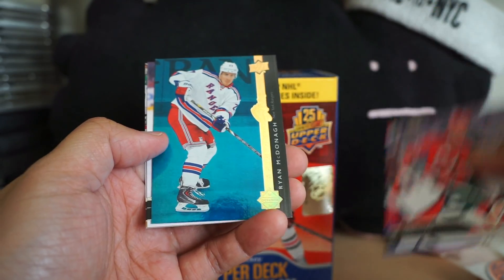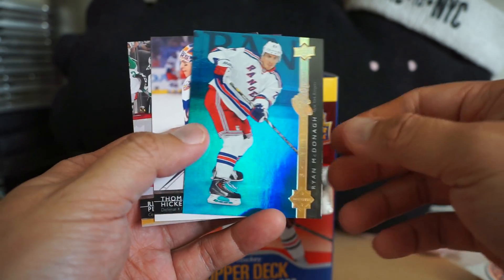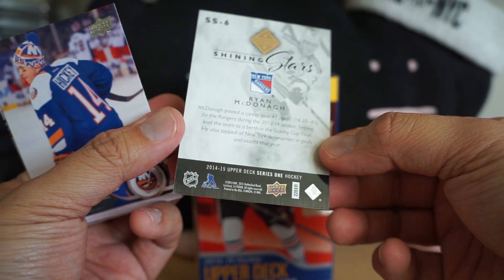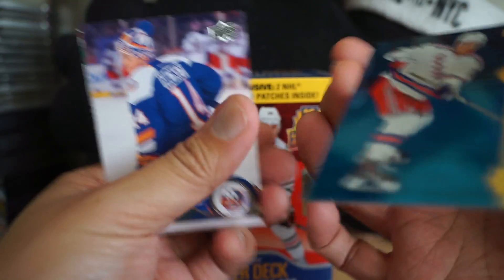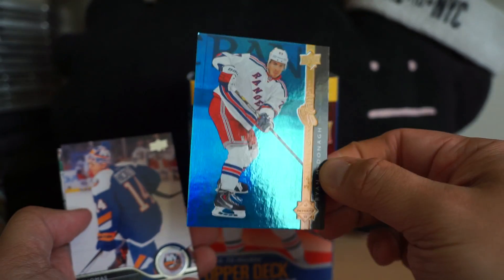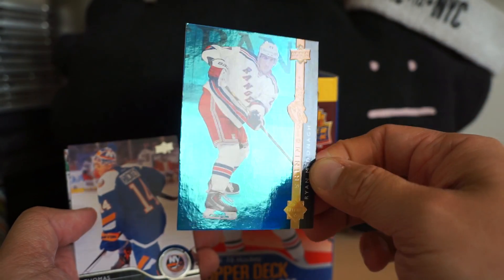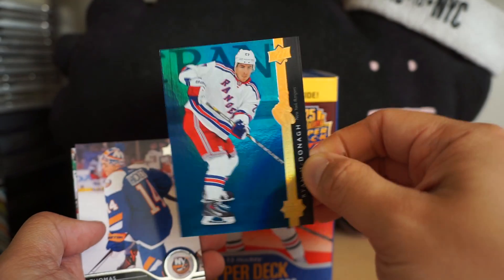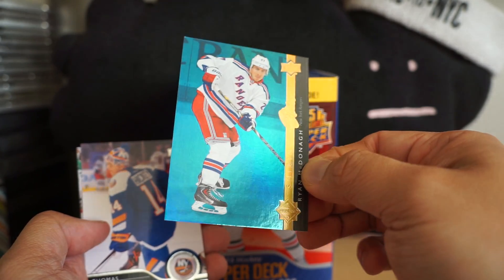Oh, got a blue Ryan McDonagh! A blue parallel card — I think these are numbered. Shining Stars — no, but I think this is a parallel, a rare blue parallel of this insert set. I remember pulling a Gretzky one of these in my box and the other ones weren't like this. So that's kind of a nice way to end this box — Ryan McDonagh Shining Stars blue parallel.